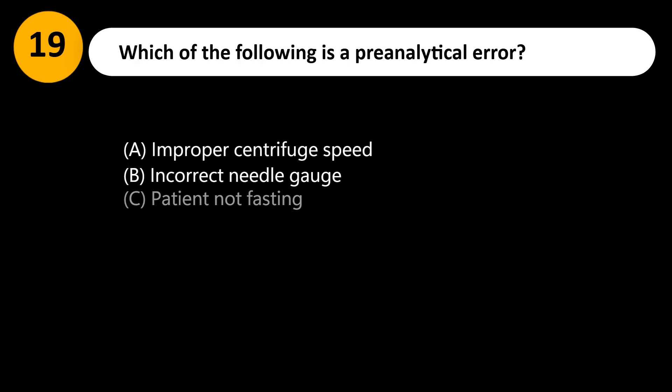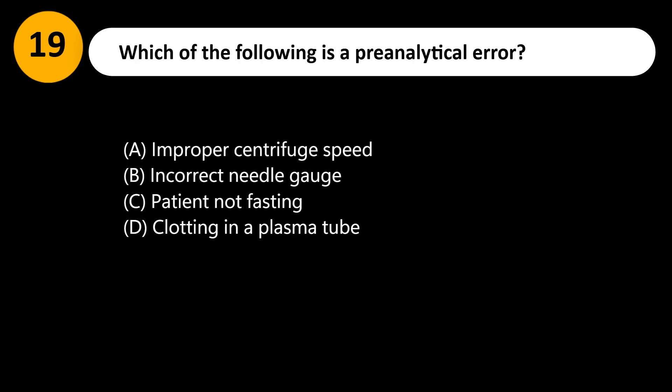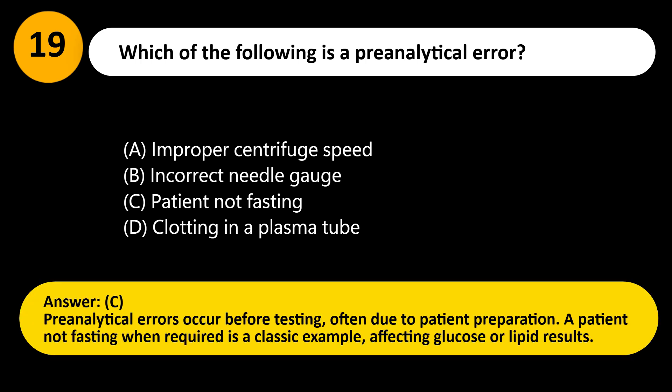Which of the following is a pre-analytical error? A. Improper centrifuge speed. B. Incorrect needle gauge. C. Patient not fasting. D. Clotting in a plasma tube. Answer: C. Pre-analytical errors occur before testing, often due to patient preparation. A patient not fasting when required is a classic example, affecting glucose or lipid results.